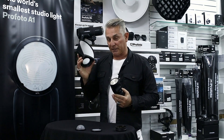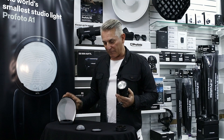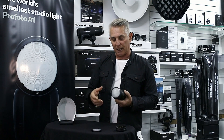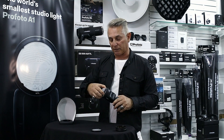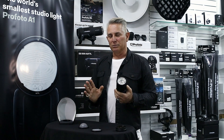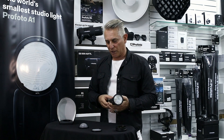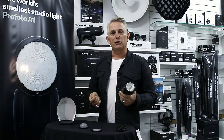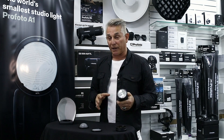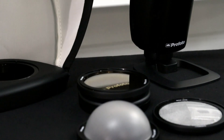I'll definitely be getting one of these accessories. All of the accessories are easily fitted with this magnetic catch, so it's a very clean and simple system — a simple method of attachment. If you're out shooting and you have to move fast and think fast, this kind of system for the accessories is a really good one.